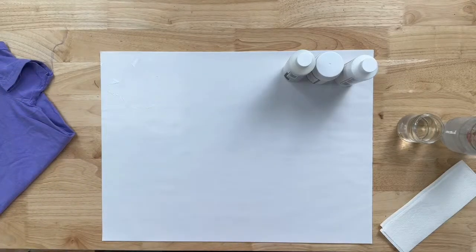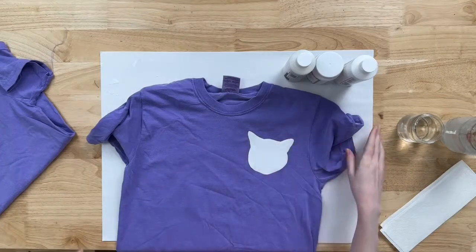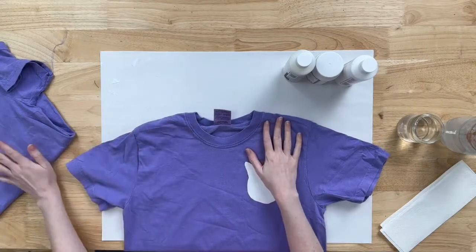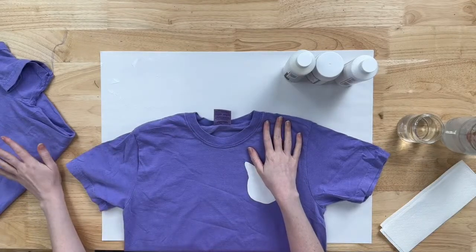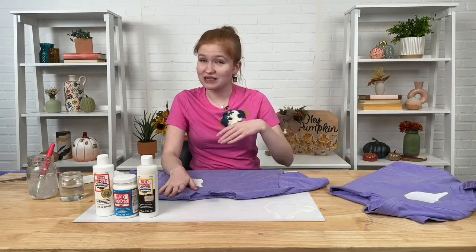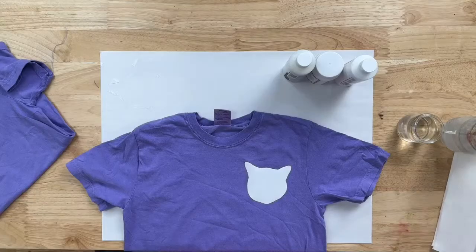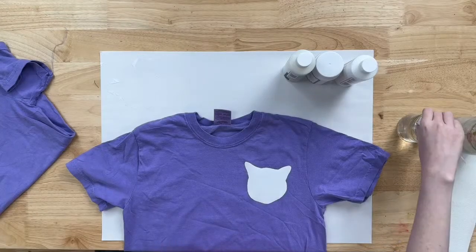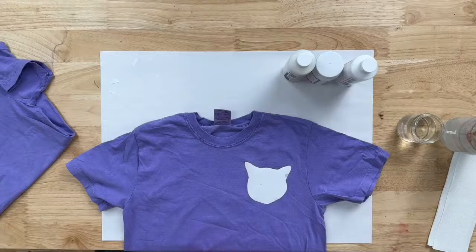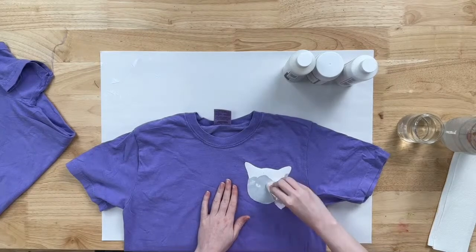Once you feel like it's nice and secured on there, we're going to set it aside to dry overnight. The next day it'll look like this — dried. For those watching at home: I cut out my picture, applied the medium to the front, placed it onto my t-shirt, and now I'm letting it dry overnight. Once it's dry, I'll come back and take a paper towel, dip it in clean tap water, and sponge that water onto my image.